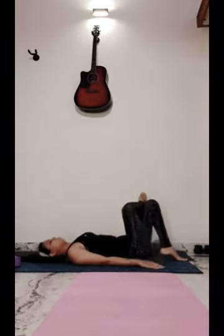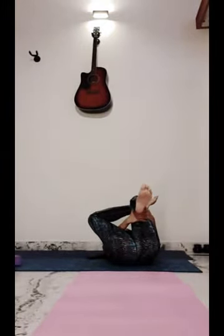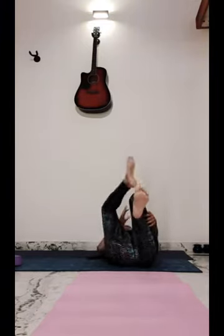Now with the other opposite leg. You just put your leg, straighten this leg, and push it. Relax.